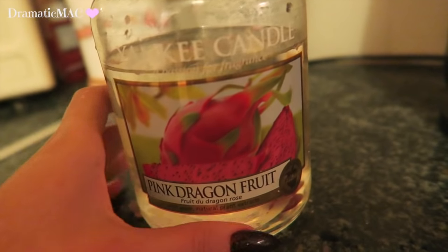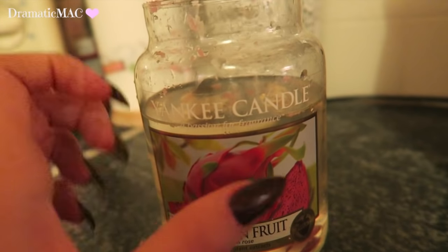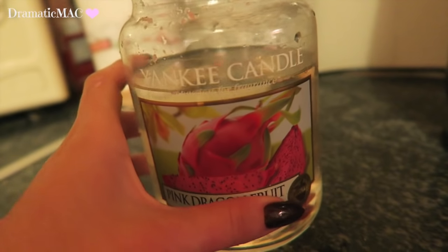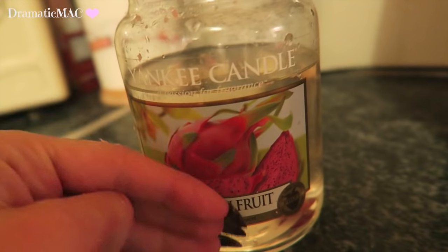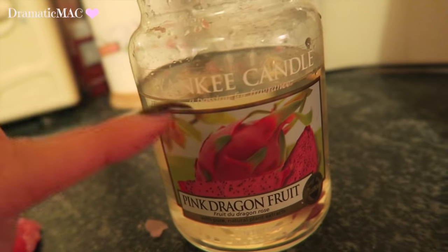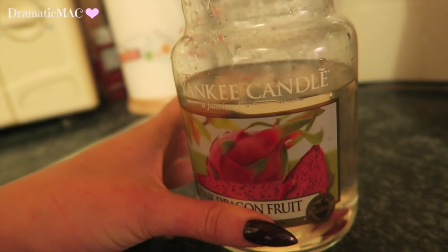With the Yankee jar — or whatever candle jar you have — you can clean it out and use it to hold brushes, or do whatever you want with it. I have a lot of these jars so I'm going to recycle this one. You can do so much with it, especially at Christmas time — maybe put a ribbon around it, some sand in the bottom, and a little tea light candle in it. It would look really pretty in your room. Another idea is to put some PVA glue on the inside with some glitter and make it like a glitter jar.